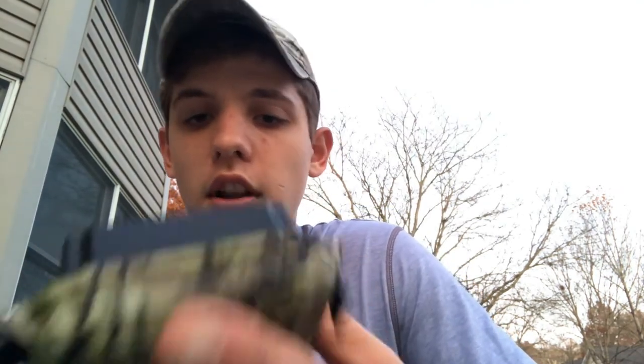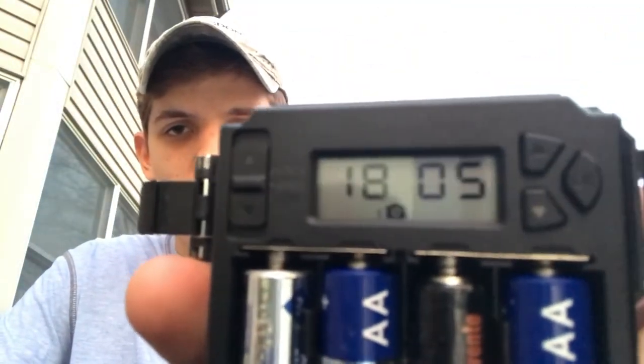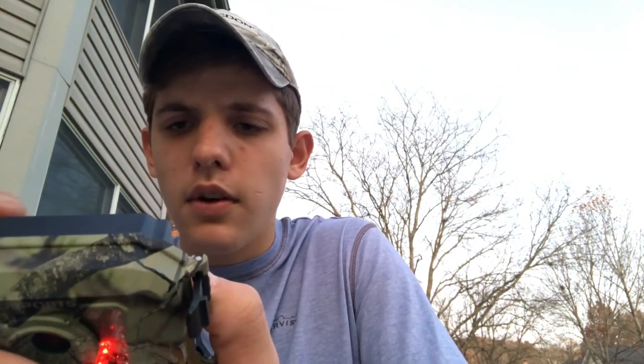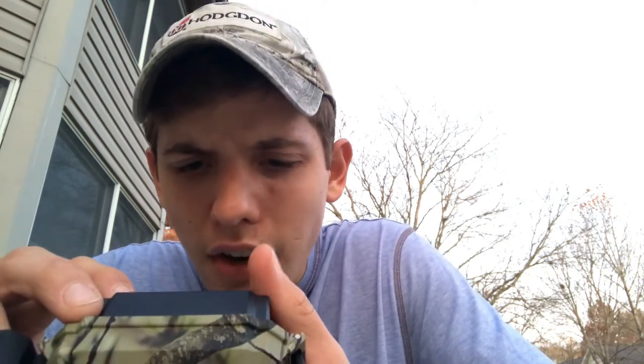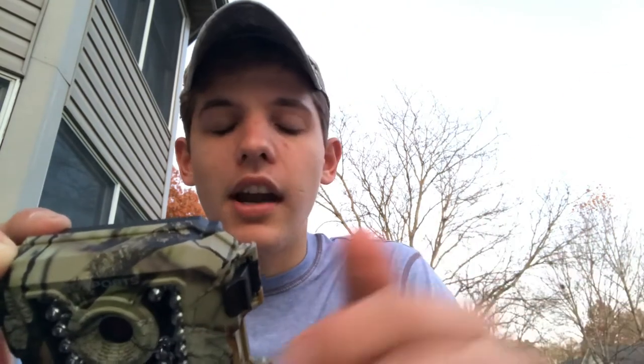Let's see what happens when you turn it on to setup. I already set the time because I put it out, but it starts out with the time. Pretty intuitive so far. We're going to reset the time and then the date — doing good so far. You would just use these little up and down arrows. The delay time is on 15 seconds per picture now. That just keeps you from getting a picture of the same squirrel that's running up and down a tree.